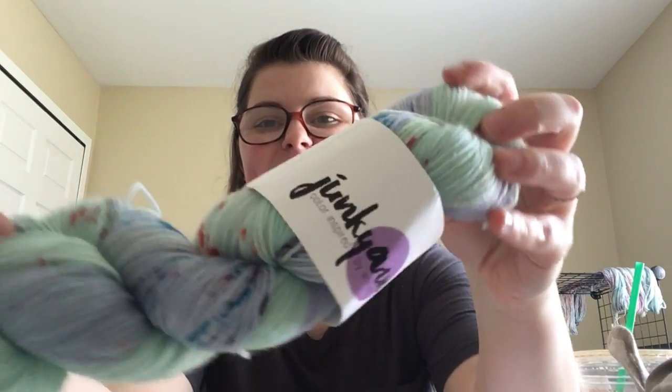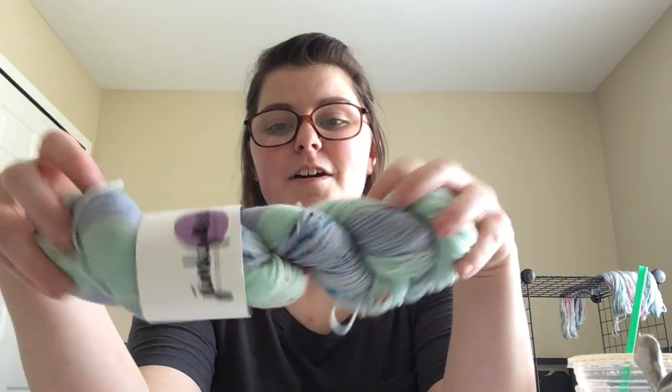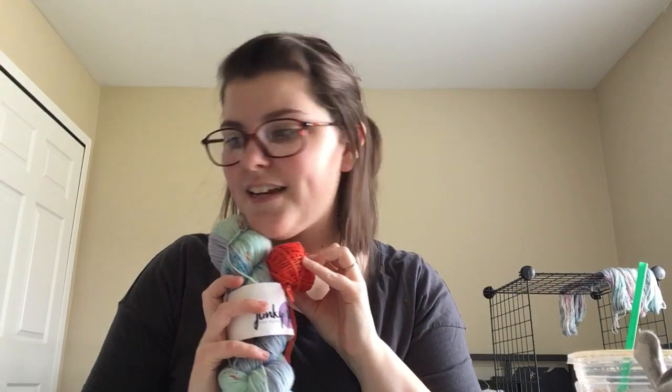Next — when I got my Pixel Rye socks back I ordered a skein of Ariel from Junk Yarn. Kemper also threw in three minis for me. These are gorgeous and I love them so much. This is a colorway I've been obsessed with for a really long time. I'm thinking about putting it with the Blazing Sevens right here — I think that's going to be my next pair of socks and I'm super excited about it.